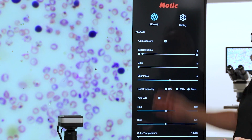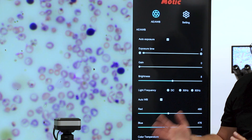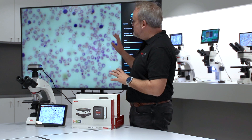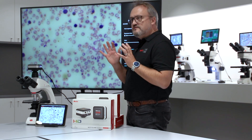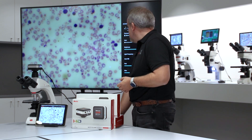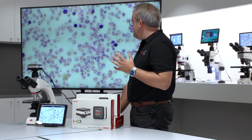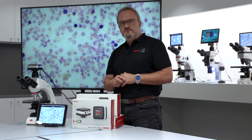I have full control over the image settings: white balance, light frequencies — so if you're using LED illumination, halogen illumination, or any other type with different color temperatures, you can adjust the image on screen to exactly match the color temperature and color representation of what you're seeing through the eyepieces. You can capture images and capture videos directly onto the micro SD card slot on the camera.